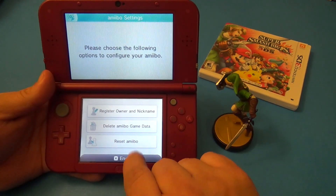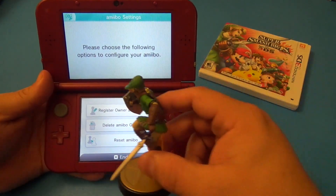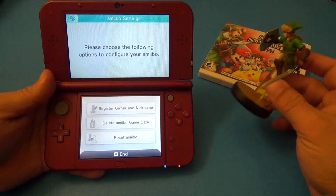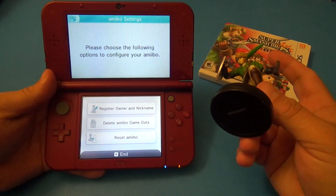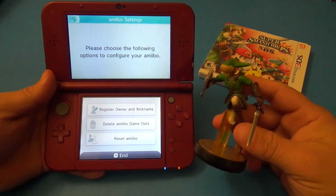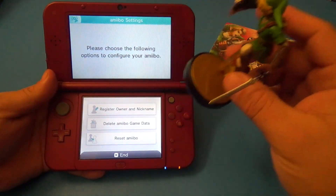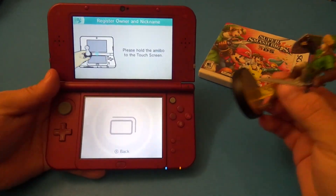Here you've got register owner and nickname, delete amiibo game data, and reset amiibo. The reason it says delete amiibo game data or reset is because once you link an amiibo to one game — for example, if I link it to Smash Brothers, I keep upgrading the amiibo and it keeps saving data to it. If another game comes out and you want to use this amiibo again, you're going to have to reset it, delete everything, and link it again to the new game. Keep that in mind.